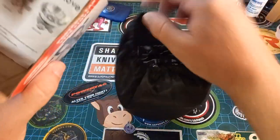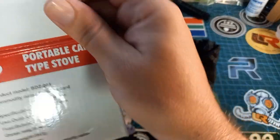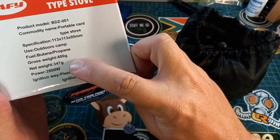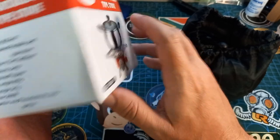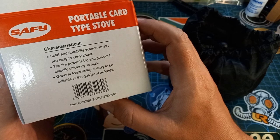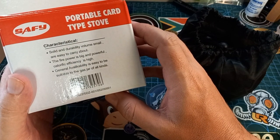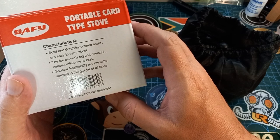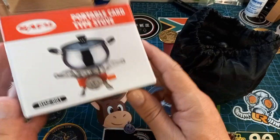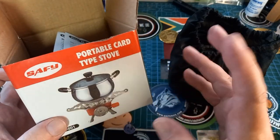You get it in this little pouch with some instructions. It gives us a model number: outdoor camp butane/propane, gross weight 400 grams, net weight 347 grams, power 2800 watts. The instructions say: 'Solid and durable, volume small and easy to carry. The fire is big and powerful. Colorific efficiency is high. General availability is easy, suitable to the gas jar of all kinds.' Awesomely translated straight from Chinese. This is the SAFI Portable Cart Type Stove — if you type in 'portable cart type stove' you'll find them.